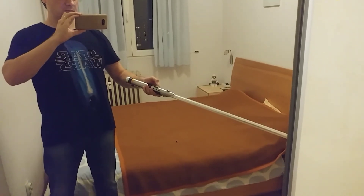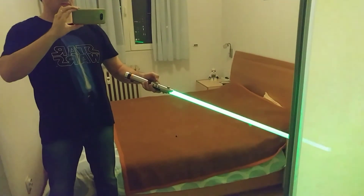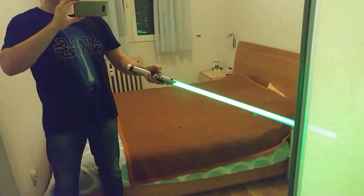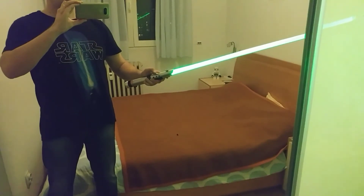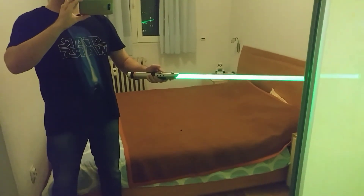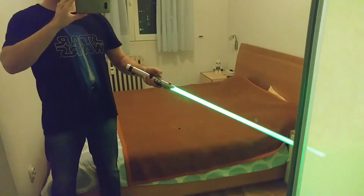We can also change the flicker setting. Options are: off, low, medium, and high. Currently set to low, adjustable up to medium or high.